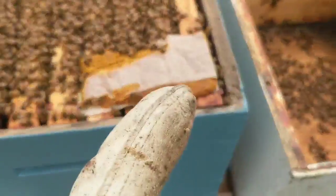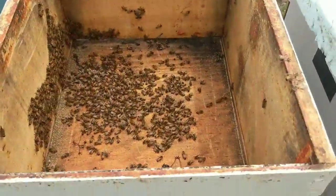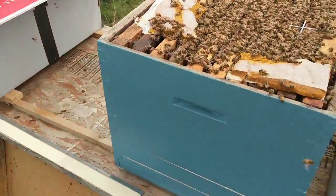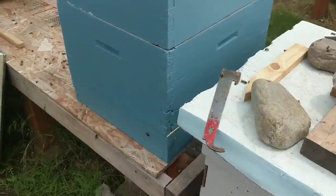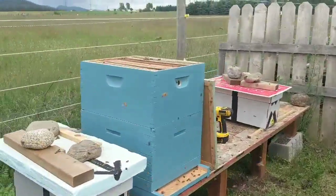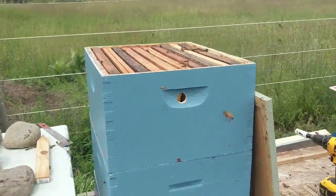I broke open a pollen patty and the Apivar is in. Second box is ready to go on. When I put the second box on, I'll flip the catch box upside down and give it a little thump to get all these girls out. Both deeps are on — I'm going to take this catch box and flip it upside down on there. Just punched and drilled that upper hole right there, and man, everyone's ready to go.